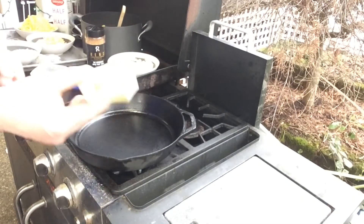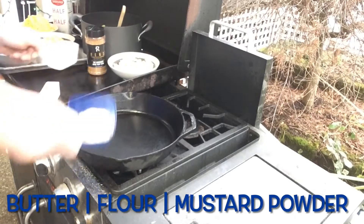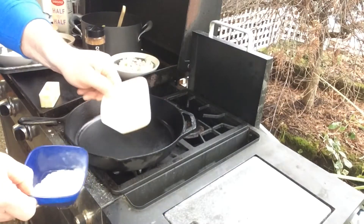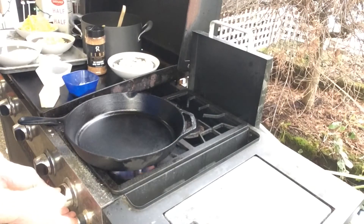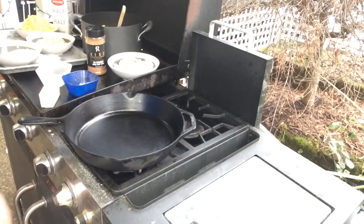So first step here, we are going to melt down a stick of butter, and we're going to whisk in some flour and mustard powder. Away we go.